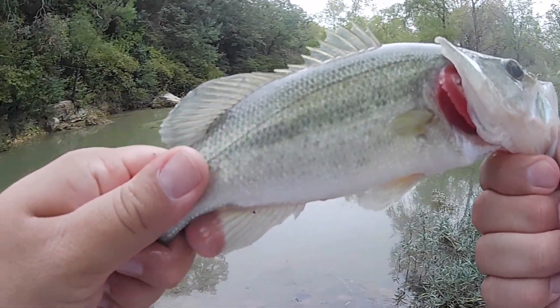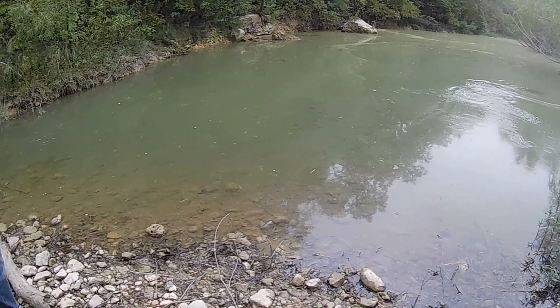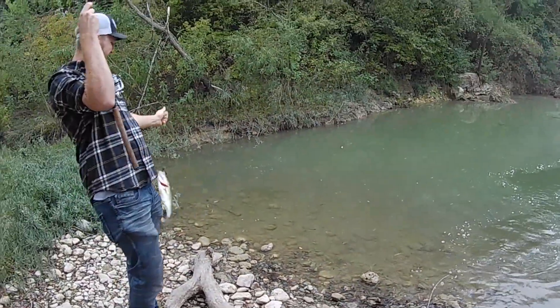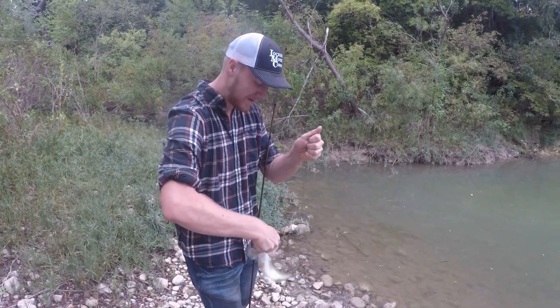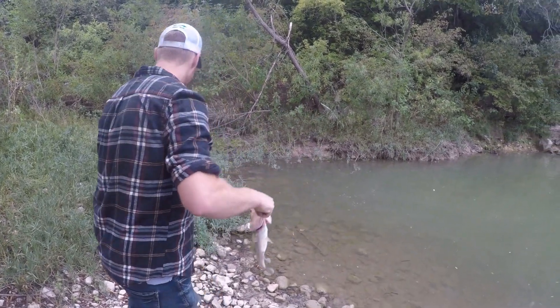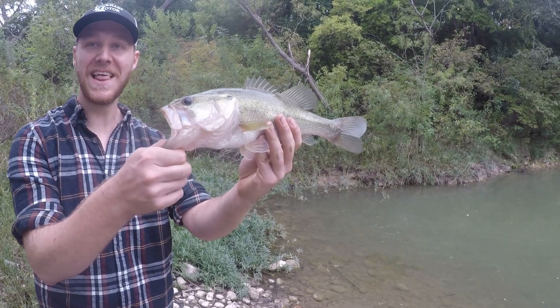Yes, we can — we're doubling up. Oh, that's a big one too. Yes, we can double it. Oh baby, look at that fish. We just doubled up. Back to back cast, two fish, two bass. Oh baby, that's a good size. Look at that — this one could eat the last one that I caught.